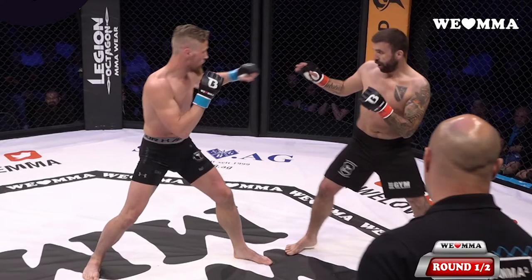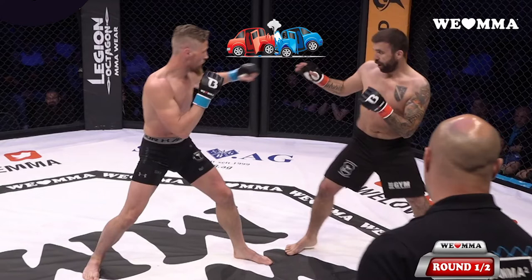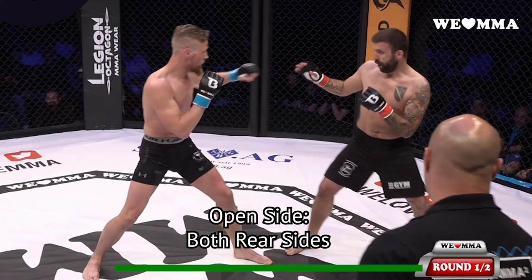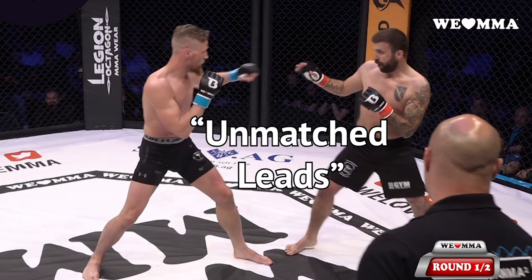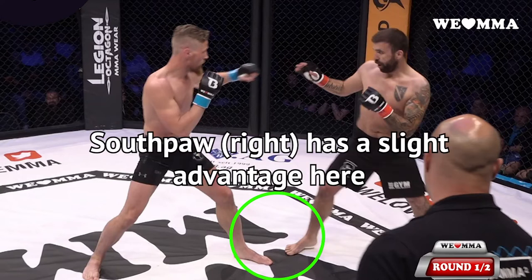First, we have to examine the initial position. On the left we have an orthodox fighter and on the right a Southpaw. We can see that one side is occupied by both leads, which creates a lot of traffic on that side and makes the otherwise common jab a little more tricky to land. The other side has both rear sides and is much more open, meaning both fighters are more likely to use their rear hands and, as we'll examine later on, their kicks. Because of the openness of this lineup, some call this an open stance — others, including myself, call it unmatched leads. On the whole, both fighters will be attempting to get their foot outside of the opponent's foot because it is safer and allows for more attack options.